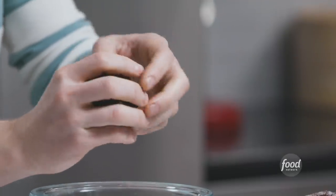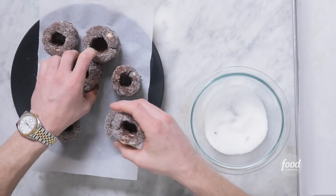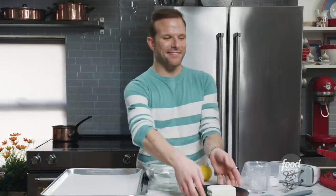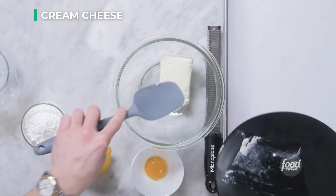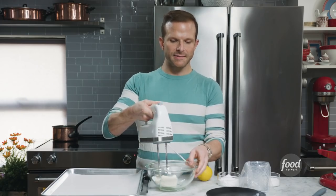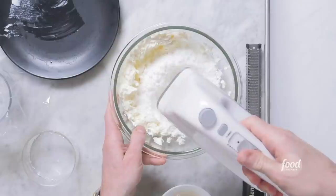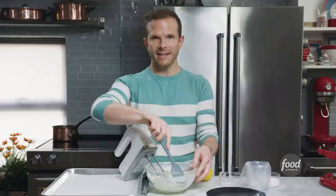Freeze the cookie cups for 30 minutes to an hour until they are totally solid. Meanwhile, we'll make our cheesecake filling — kind of like a cheese Danish filling. We'll start with six ounces of cream cheese at room temperature. Give it a little mix, then add a third cup of powdered sugar. The powdered sugar is important because the cornstarch in it will help this filling thicken, set, and be cheesecake-like. Mix until it's nice and smooth.